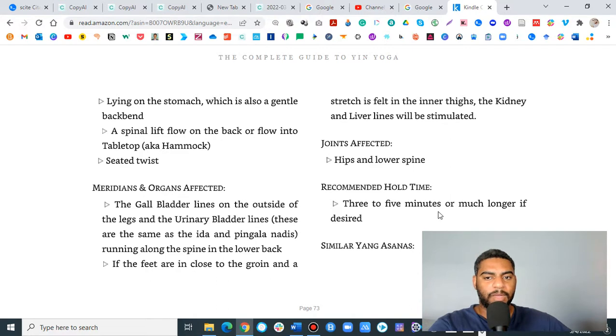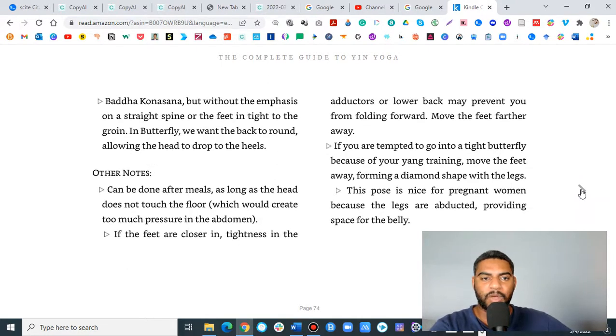Recommended hold time is three to five minutes or longer — five to eight is great. For hyaluronic acid production it takes about two to five minutes, similar to what myofascial release massage tells us. Two to three minutes is at least what we want for a yin posture to start creating hyaluronic acid, but ideally five to eight minutes with deep breathing is more efficient. The book also talks about the meridians and organs affected, and the balance of the ida and pingala nadis, which is really great for creating homeostasis in the body.